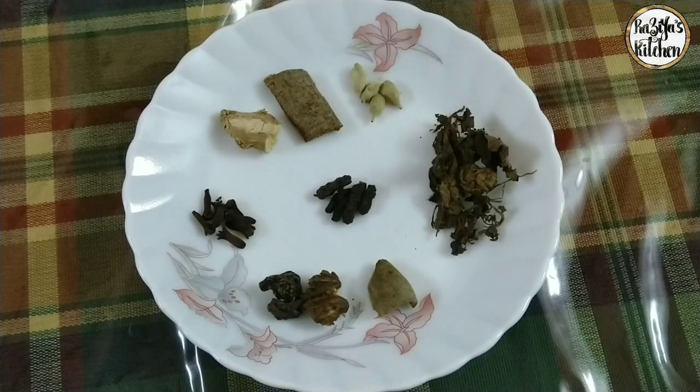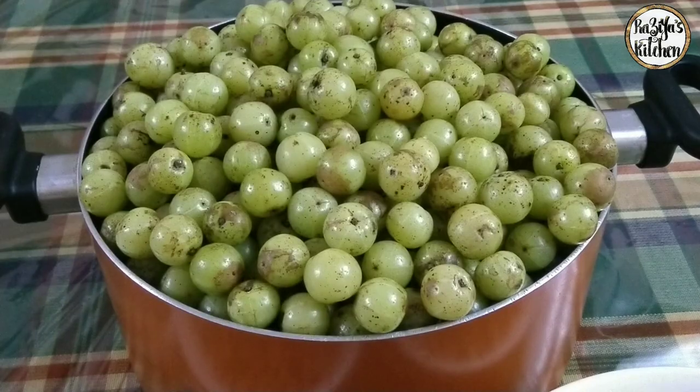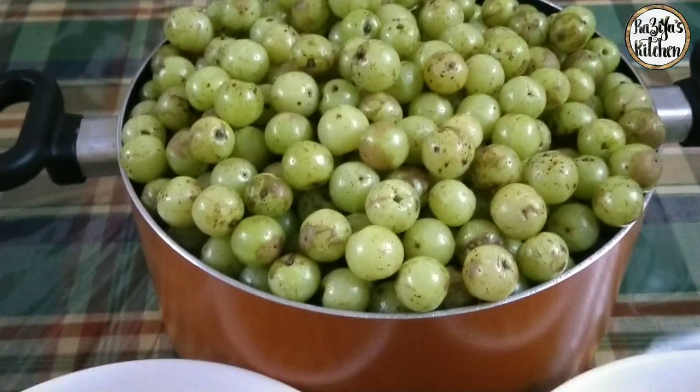Welcome to Razia's Kitchen. I will add some spices and herbs. I will add some oil.